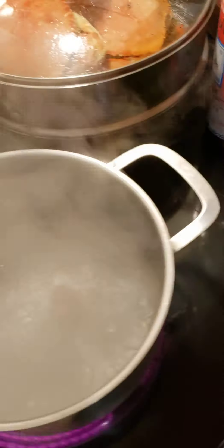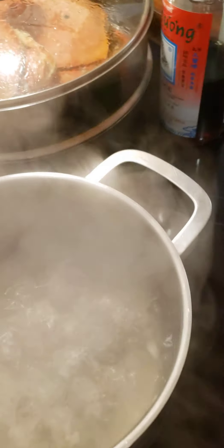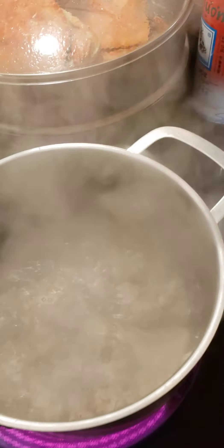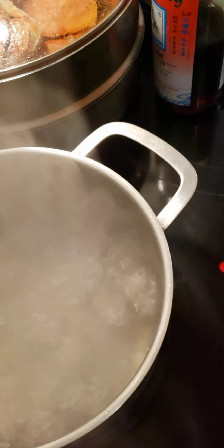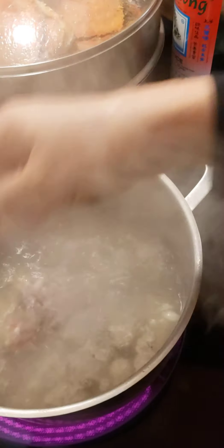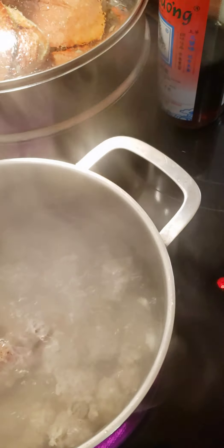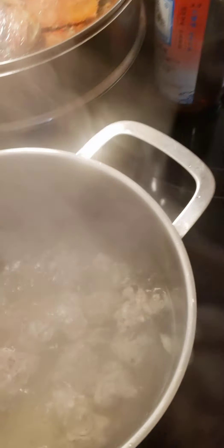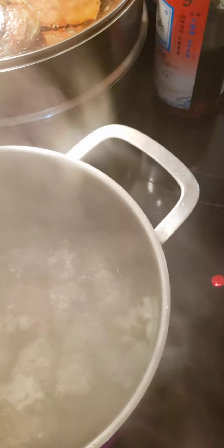Zucchini soup today. So you can do this with ground pork, ground chicken, ground turkey. Just add seasoning in.